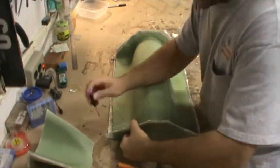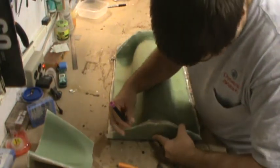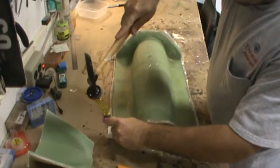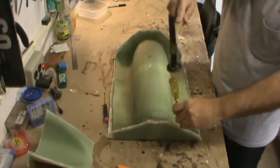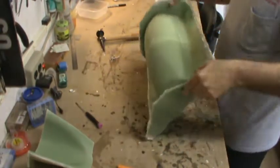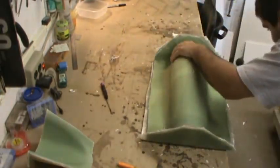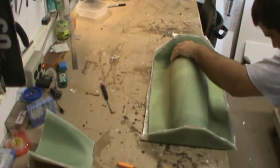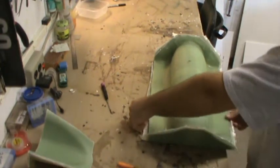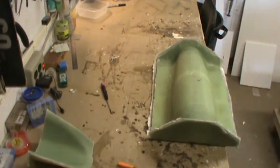There are no locating dowels on these end pieces of the mold. When I laid this up I made sure I got a lot of the fiberglass to hang over the edge. I can take the flat end of this body hammer and just go down along the edge of it to help pop it loose.